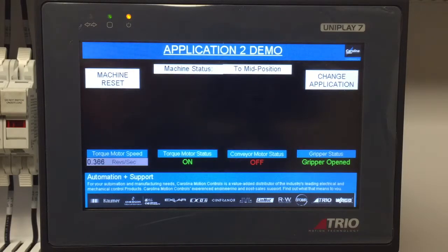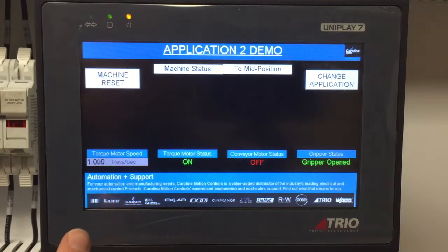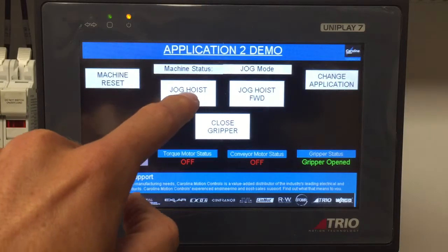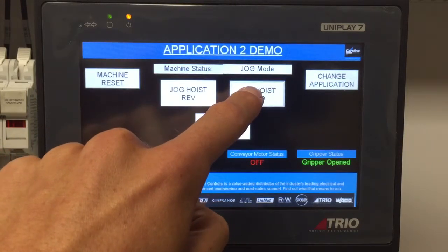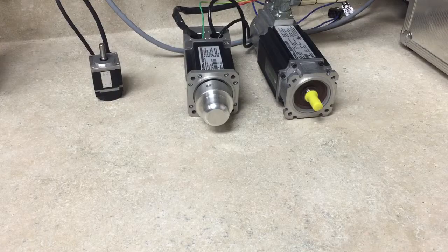We have our Leica encoder connected to the torque motor. As we rotate the Leica encoder, the value will appear on screen. Once we have reached the lower position, we can jog our motor in the reverse direction or the forward direction to get to the position we want.